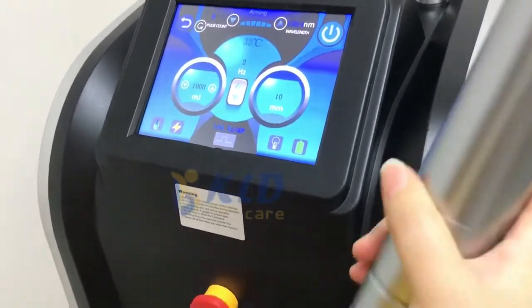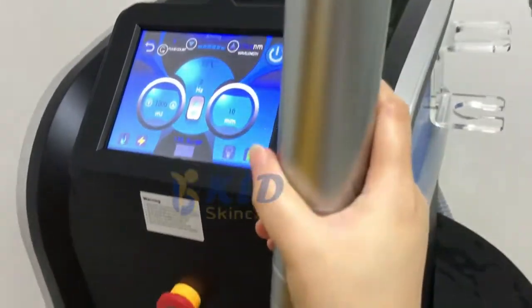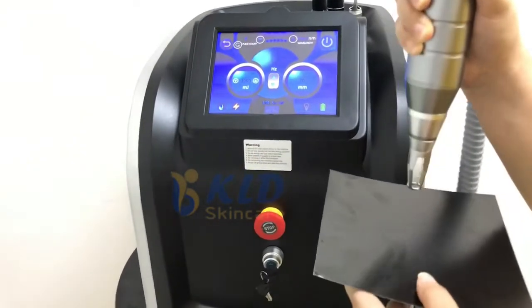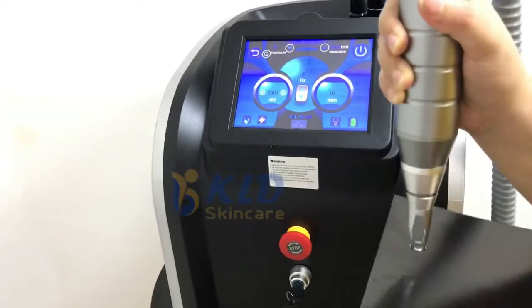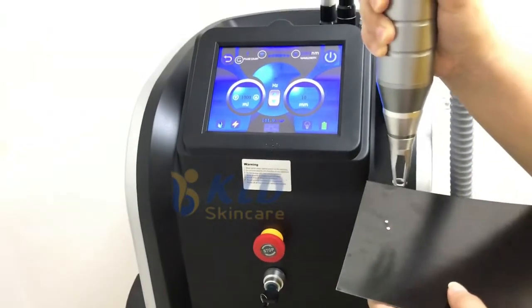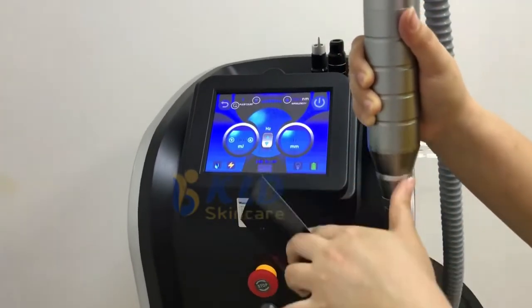When you do the shots, keep the handle as direct as possible. Now let's test 1064 — test the energy at 1000 and frequency at 2. Now step on the foot switch. When you make shots, keep the handle as direct as possible.